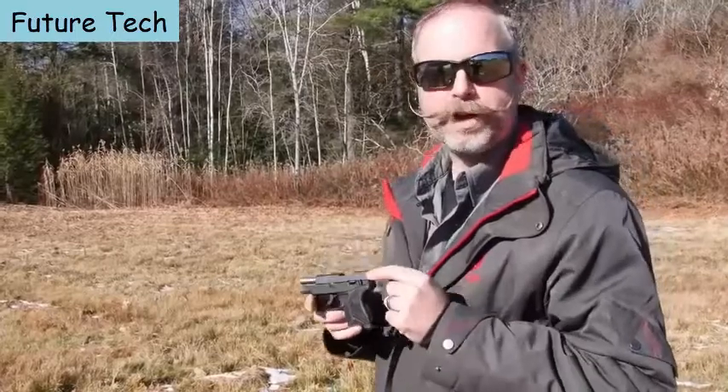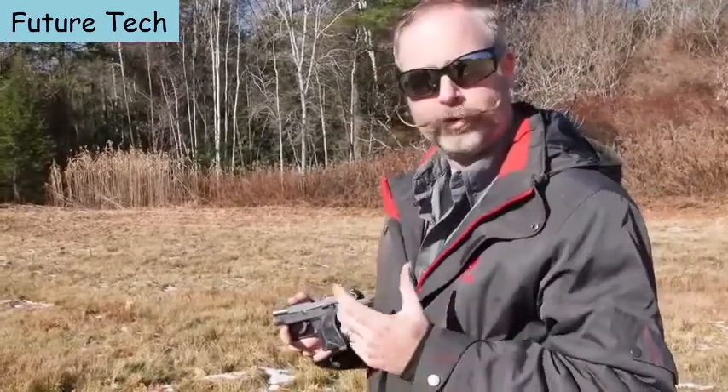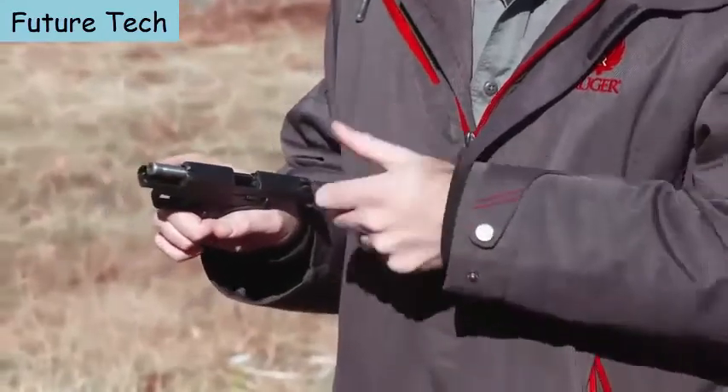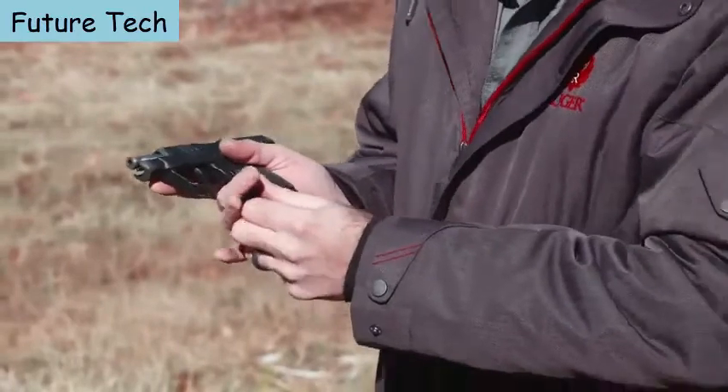This makes a great training opportunity where you can get good trigger squeezes, good sight pictures, and rounds downrange. Alternatively, if you don't like the recoil of .380 at all, or you can't really manipulate the slide on a larger gun, the LCP2 in .22LR is a great alternative.